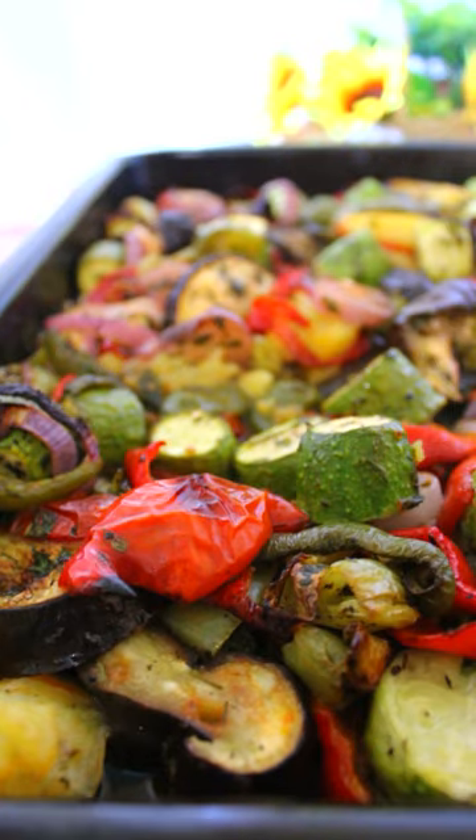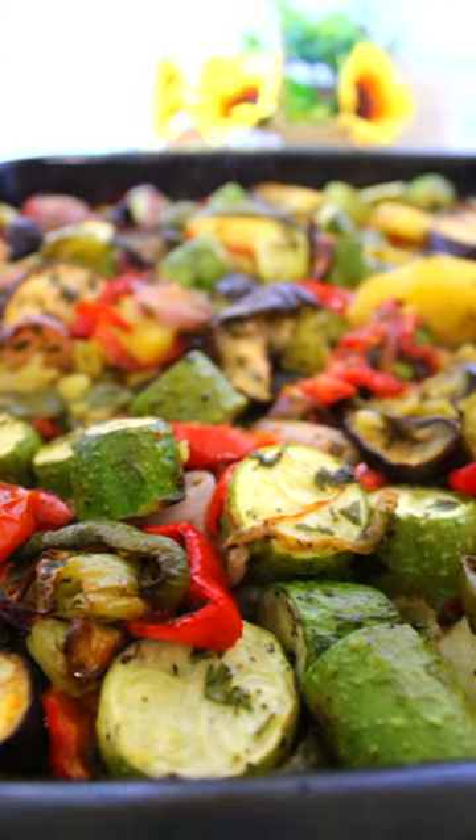Try the Greek bream and you won't believe how tasty this simple dish with vegetables can be.